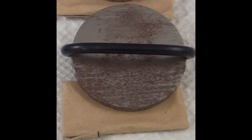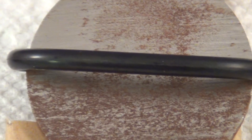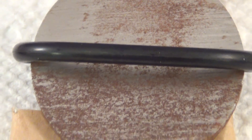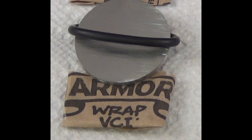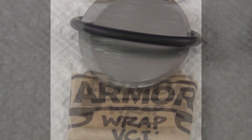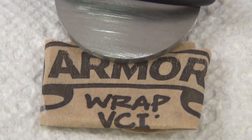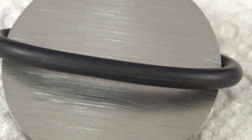Take a look at Disc B. Notice the corrosion starting to form on the metal — this is what happens to your part without VCI. Now let's take a look at Disc A that contains our Armor VCI wrap. You don't see rust or corrosion.